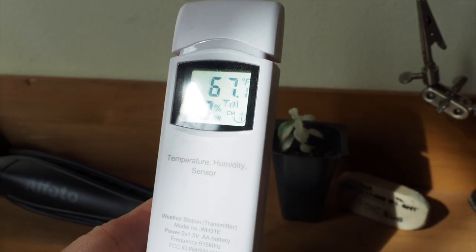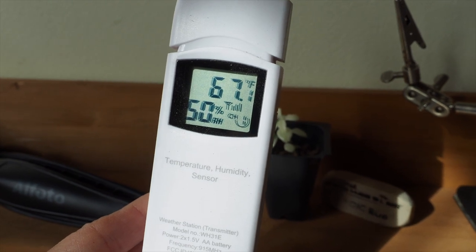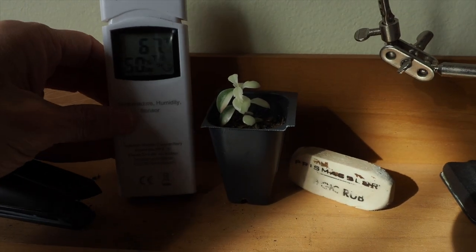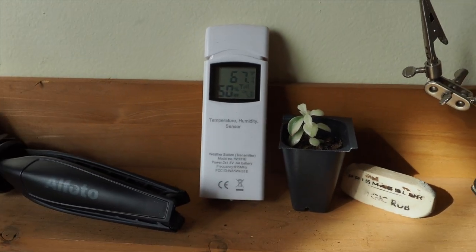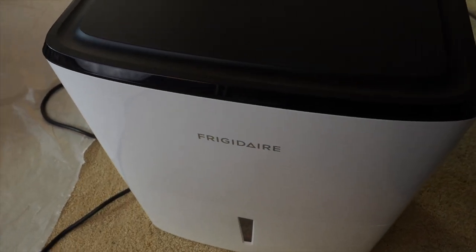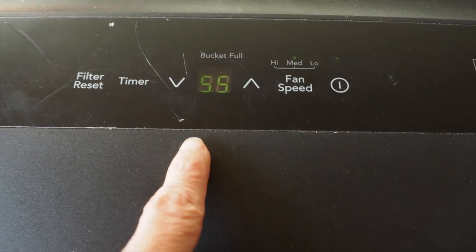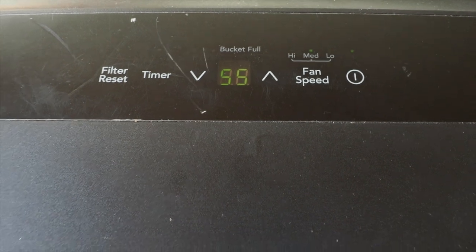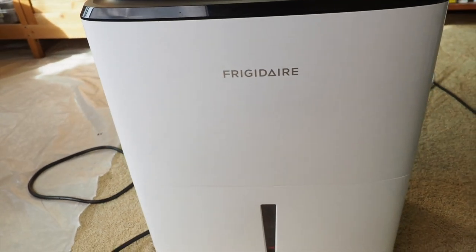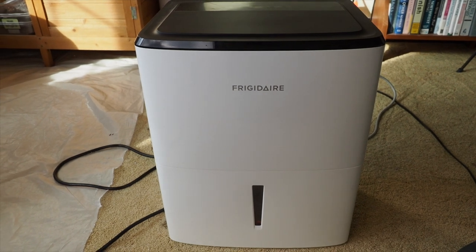Here's the temperature and humidity sensor in my grow room — it's showing 67 degrees Fahrenheit and 50% humidity. The humidity was a lot higher the other day, up to almost 65%. I decided that was a little too high, so I got out my 22-pint Frigidaire dehumidifier. I currently have it set to 55% humidity and it does a pretty good job keeping humidity between 50 and 55% in the grow room. I haven't had to change the water out yet, but it will probably get full in the next couple days.